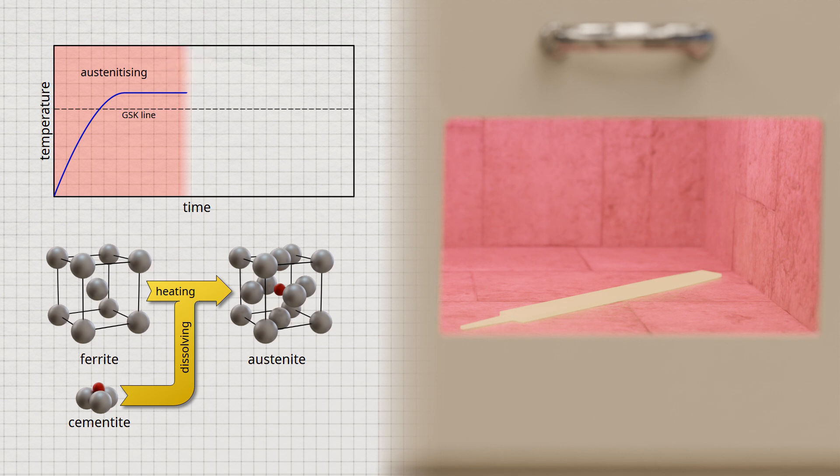As already explained in the linked video on the iron-carbon phase diagram, the carbon atoms in the austenite lattice each occupy the space within the face-centered cubic unit cells. If the steel were to cool slowly again in this state, the austenite lattice would change back into the ferrite structure, which is almost insoluble for carbon. Due to the relatively slow cooling, the carbon atoms would again have enough time to diffuse out of the transforming austenite lattice and form cementite. Slow cooling from the austenitic state would only restore the original microstructure.